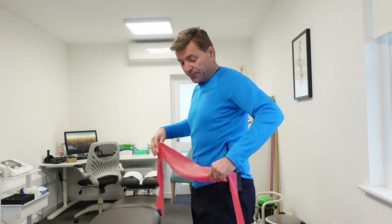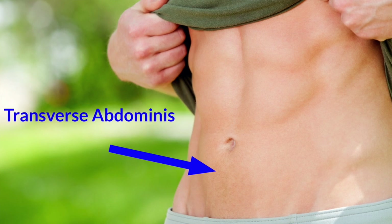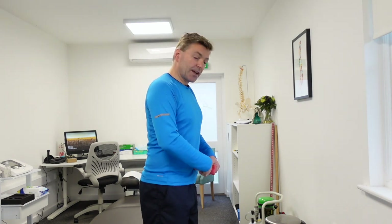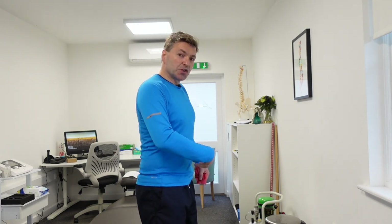The first stage in activating the transverse abdominus muscle is by sucking in your belly button — focus on the lower part of your tummy. It's actually the same thing you do when you zip up your jeans or trousers. You suck in that lower part of your belly and pull your belly button towards your spine. That's how you activate the transverse abdominus, and that's going to be the basis for our exercises.